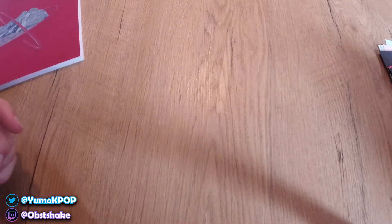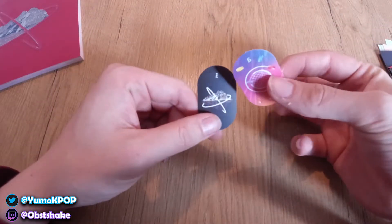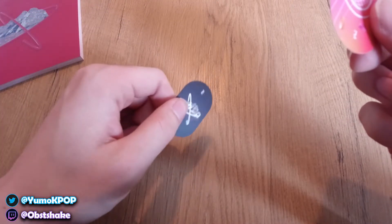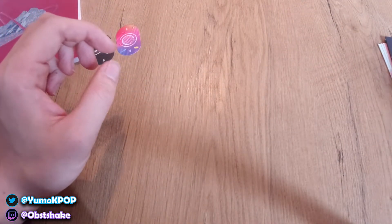So what do we have here? We have like these two things — I'm not quite sure what they are supposed to be. Maybe they are stickers — there might be stickers. I'm going to check later. And then we have photo cards.